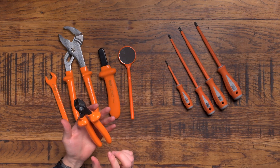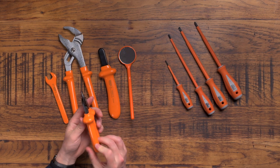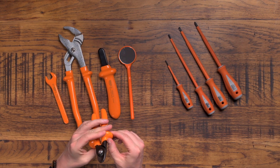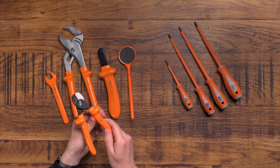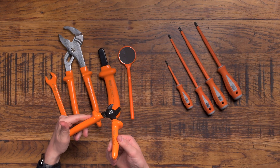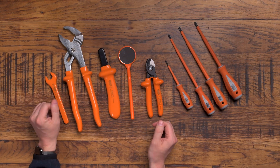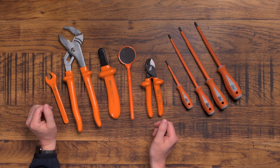I'm guessing the reason DNOs trust these so much is because the plastic insulation is completely sealed — it's dipped, done in one smooth motion, so there are no gaps and no risk of a seam splitting. That's probably why they're more confident in these than in maybe a NipX pair of 1000 volt insulated cutters. I'd love to know all your thoughts in the comments about this.